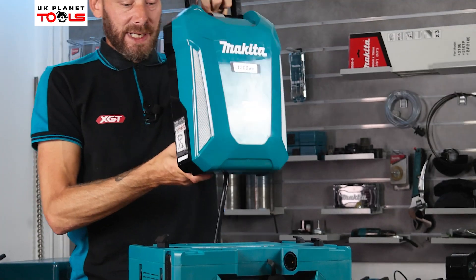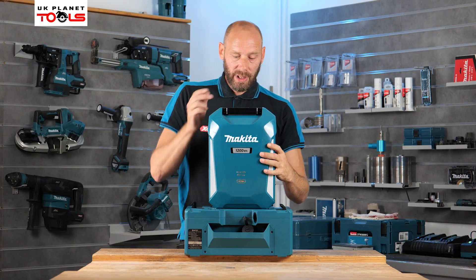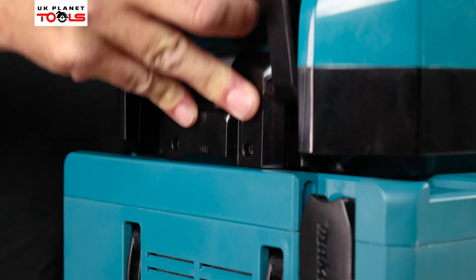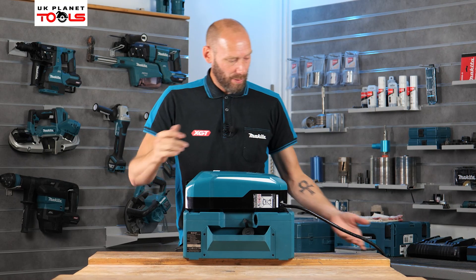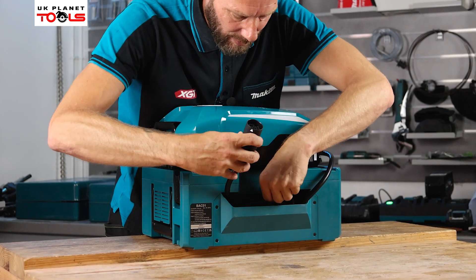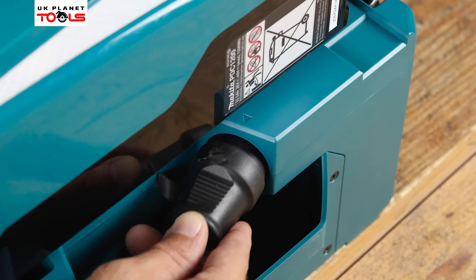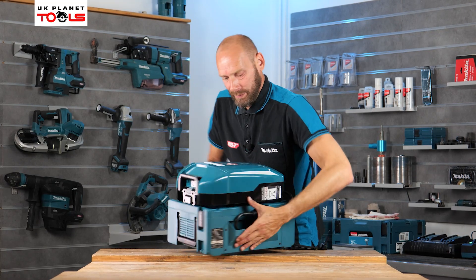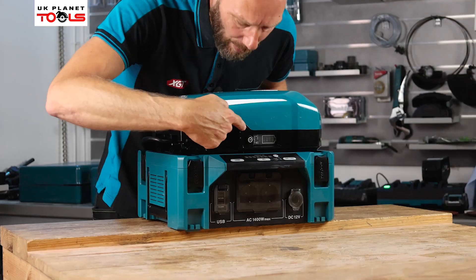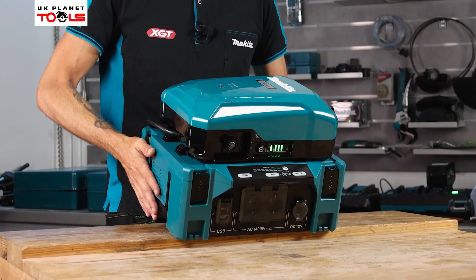This is our PDC1200 solid-state battery — it's a sealed unit that cannot be opened. You simply drop it on top, the location lugs clip in, then feed the cable into the sleeve at the back, matching the arrows, and connect it up. Spinning the unit round and turning the power on at the top, a green light indicates we now have power to the unit.